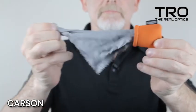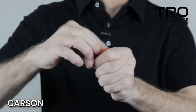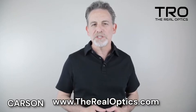It's simple to use. Pull the lens cloth out of the pouch. When not in use, stuff the lens cloth back in the pouch. The protective pouch will keep the cloth clean and dry when ready for use.